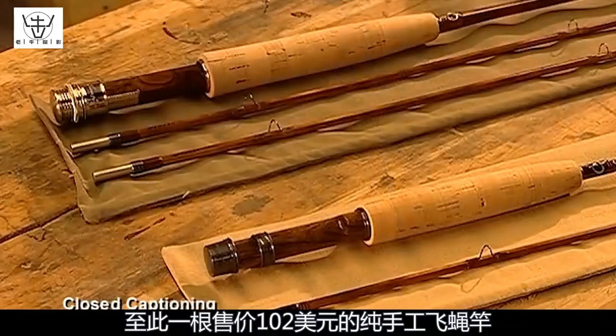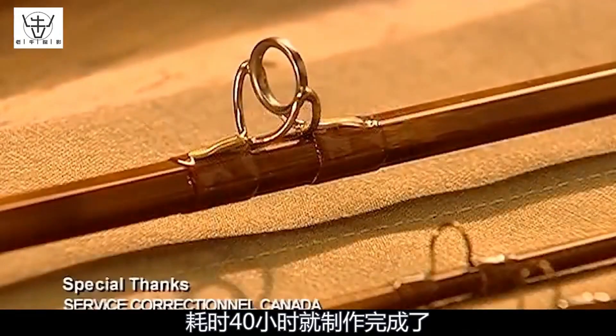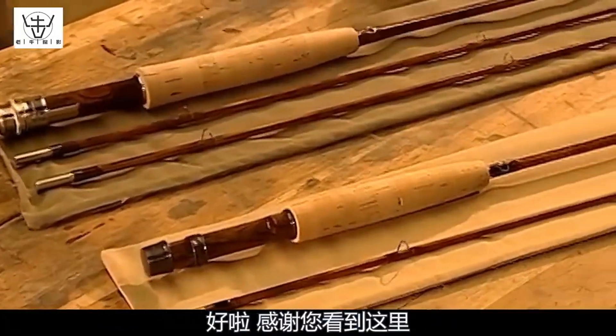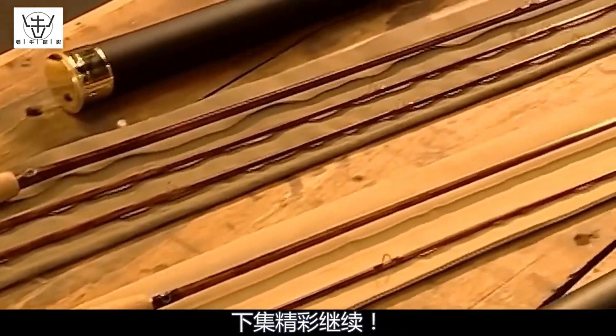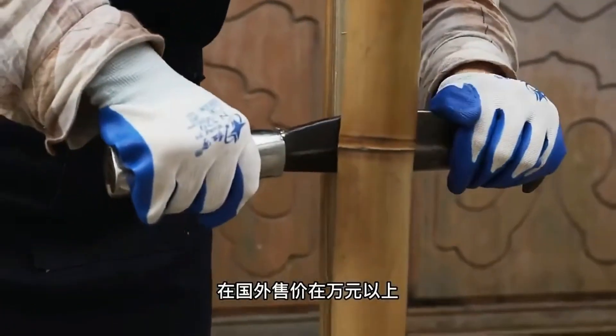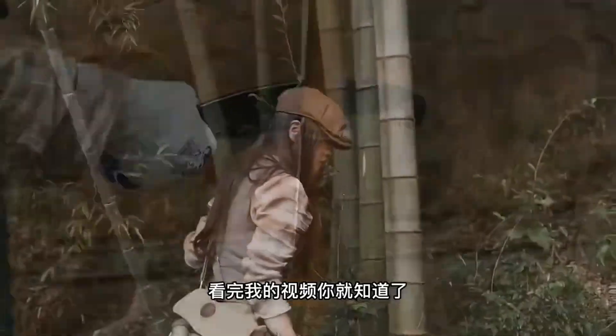A handcrafted bamboo fishing rod, priced at $102, is finished after 40 hours of work. Due to the intricate manufacturing process and its high artistic value, this item is priced at over 10,000 yuan when sold abroad.